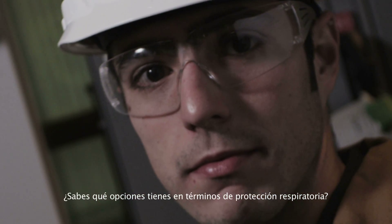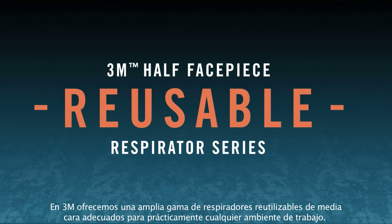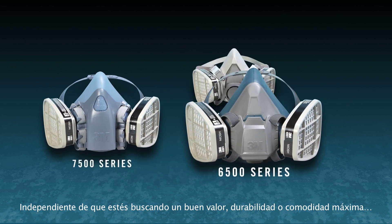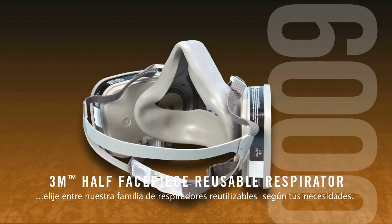Do you know your options when it comes to respiratory protection? At 3M, we offer a range of half-facepiece reusable respirators suitable for nearly every work environment. Whether you're looking for value, durability, or ultimate comfort, choose from our family of reusable respirators to suit your needs.